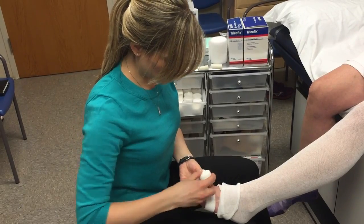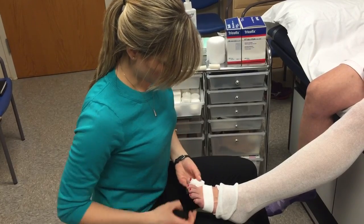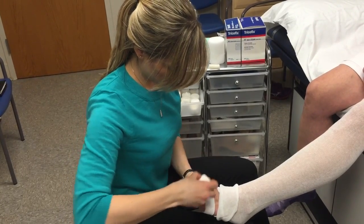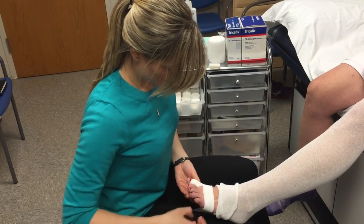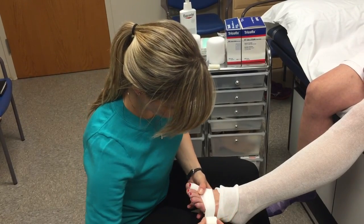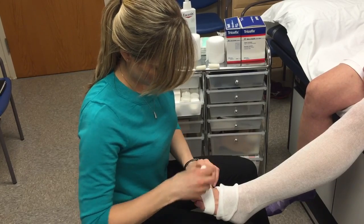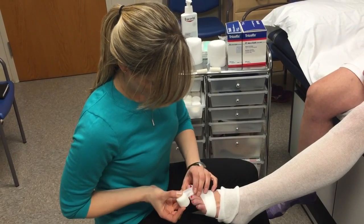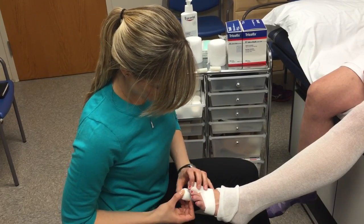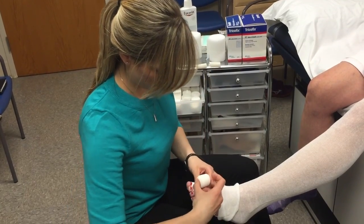Make sure that you wrap the toe entirely so there's good coverage. And then once you feel like there's good coverage, go ahead and go around to where you started, and then down to the next toe, starting just below the nail bed, and then work your way up.